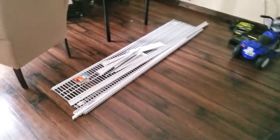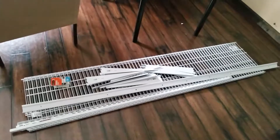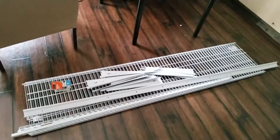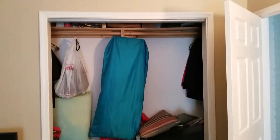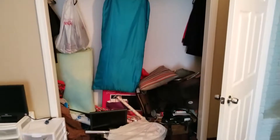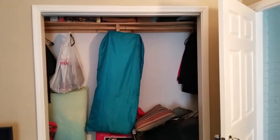Everything is in here. Here's a sneak peek as to what is going in there — wired shelving — so I'm excited. We took off the closet doors and this is what it looks like so far, and now I can continue cleaning up this mess.